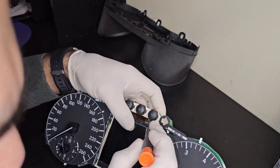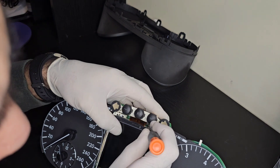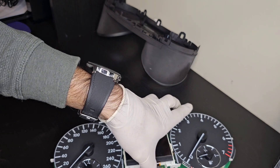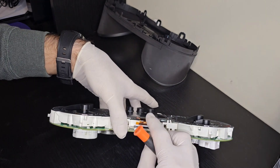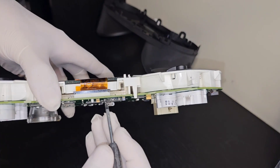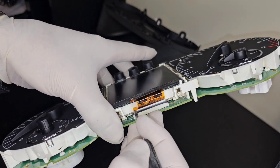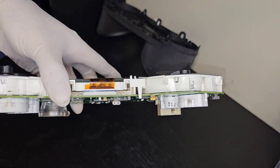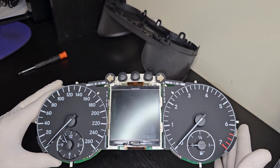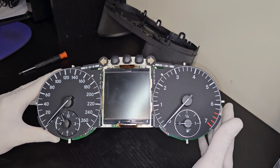All I need to do is push back on that black plastic lock and it's locked. I'll do the same thing on this side — making sure I can barely see the white side of the harness, and when I'm sure, push back on the lock. That's how it should be. I'm ready to go ahead and test this on the vehicle without putting everything back. If the LCD comes back working I'll put everything together; if not, I'll buy a replacement.